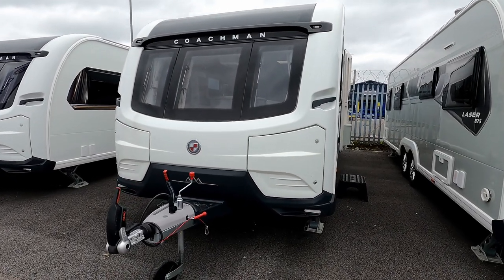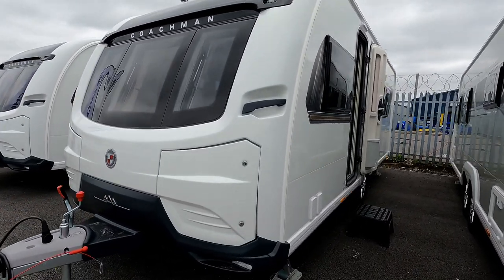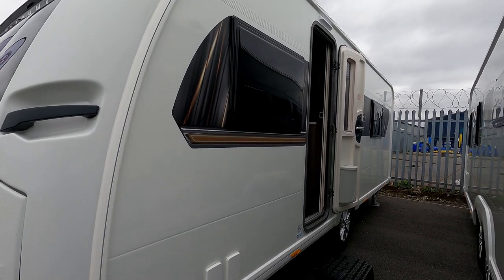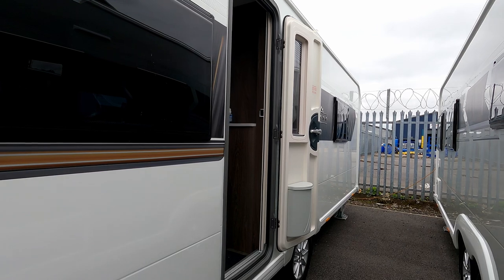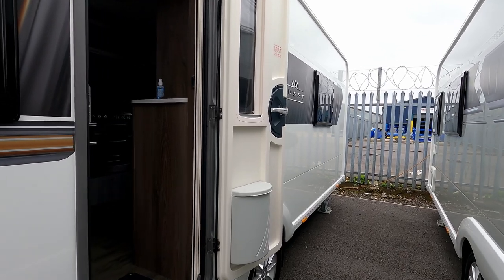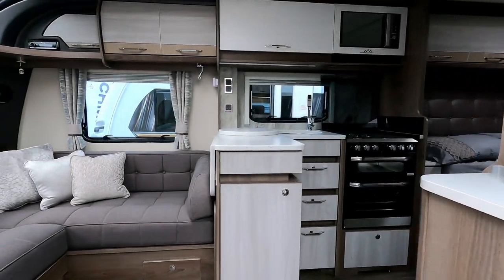At the front we've got the Alco chassis with the ATC, and two front lockers on the Coachman. On the near side we've got the gas point and the electric hookup, and two windows on this side. It's single axle, and we've got hydraulic self-leveling — which, if this is priced similarly to the original Lusso at around $41,000, means we'll want plenty of nice features.